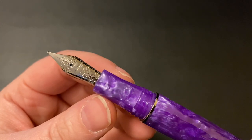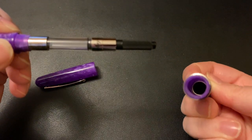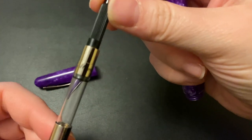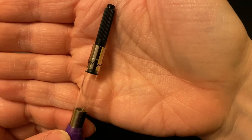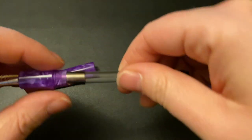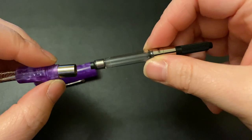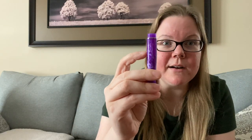I chose to get a broad nib, which I know will blow most of you away since I usually get fines or mediums — but I felt like being a bit different. It's an homage to Rachel Goulet who likes broad nibs. It has a beautiful nib design — Montegrappa's main nib design. It is a cartridge converter fountain pen; the converter is included. And the coolest thing — when I'm sent a pen for review I don't like to research it until I physically have it in hand — there is a metal insert in this body that I had no idea about.